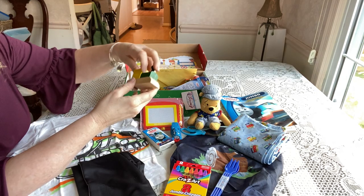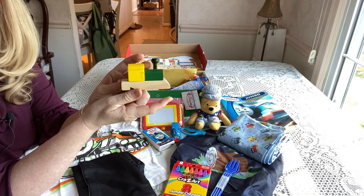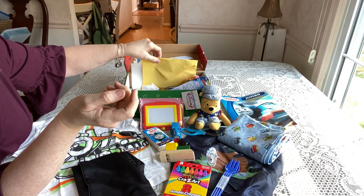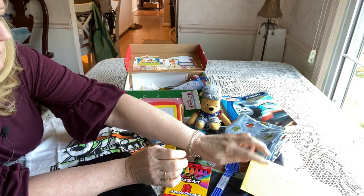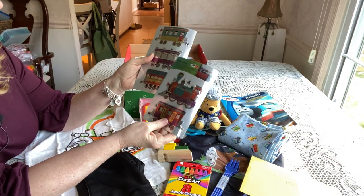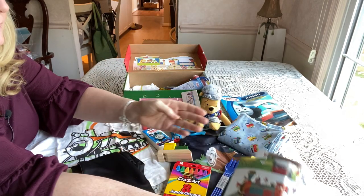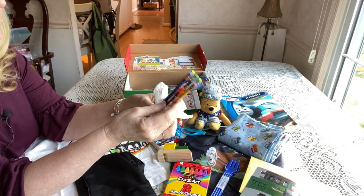He has a train whistle — I get these from Oriental Trading; they're $9.99 a dozen, which is 83 cents each. He also has my personal handwritten letter to a special boy, and some big train stickers I found at Dollar Tree.